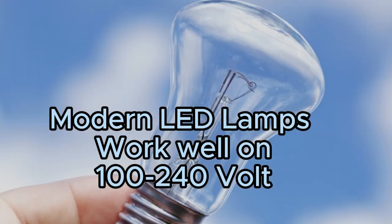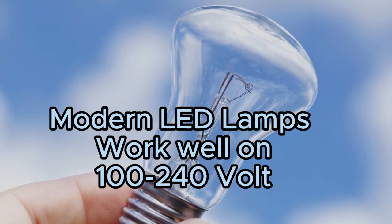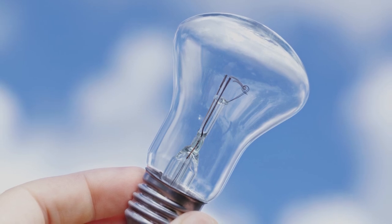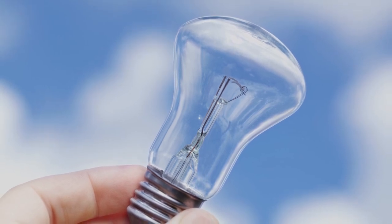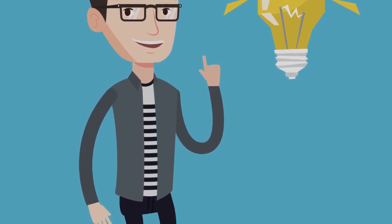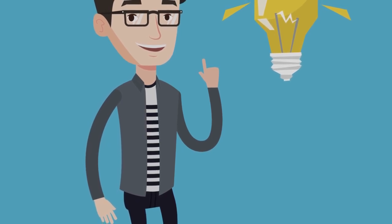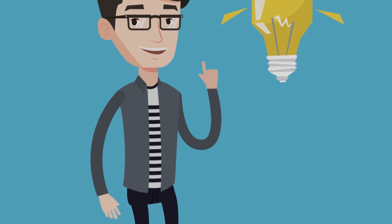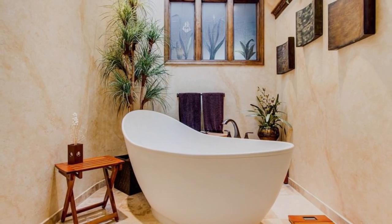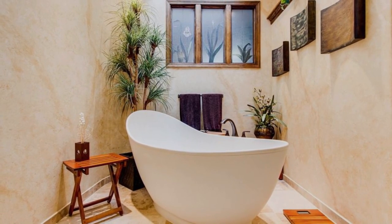The right solution: what if you want to put those 110 volts bulbs to good use without any issues? There's a solution for that. If you still prefer to use your 110 volts bulbs in a 220 volts system, you'll need a voltage converter or a transformer. This device will step down the voltage from 220 volts to 110 volts, allowing your light bulb to work as intended. However, keep in mind that using voltage converters for high wattage devices like incandescent bulbs may not be the most efficient option due to the increased power consumption, so consider this carefully.